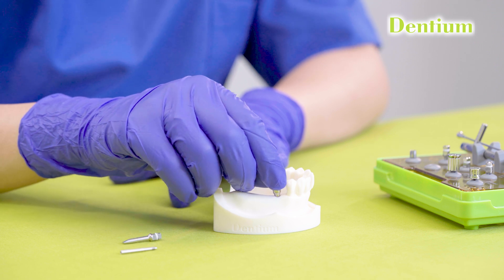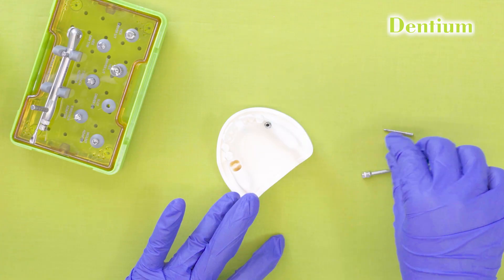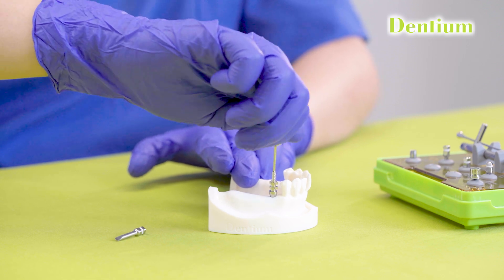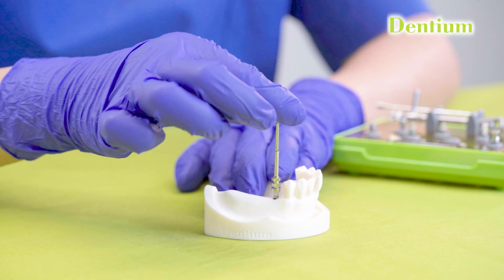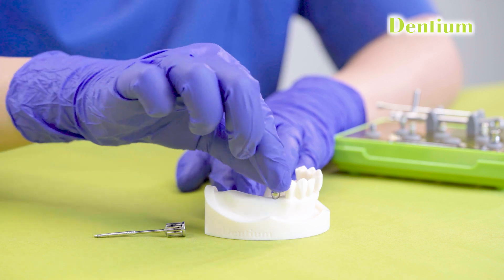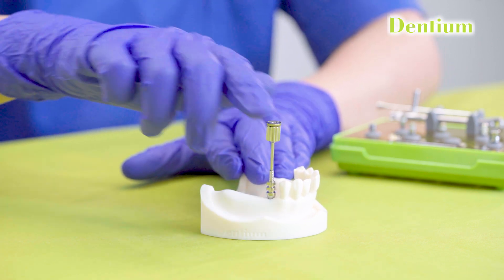Now seat the selected impression coping inside the implant and twist it slightly so that the hex of the impression coping is properly seated inside the hex of the implant. After that, the screw of the impression coping is tightened with the help of the hex driver. When in doubt, always take an X-ray to confirm whether the impression coping is properly seated. If after several turns the coping is still loose, remove the screw, slightly twist the impression coping again to properly engage the hexes, then retighten the screw. The recommended torque value for tightening the impression coping is 5 to 10 Newton centimeters, achievable by hand tightening.